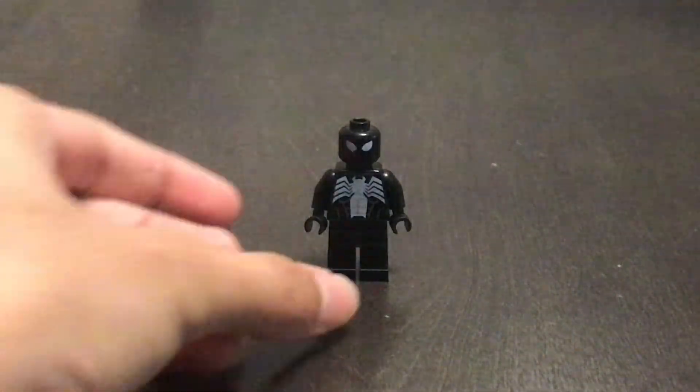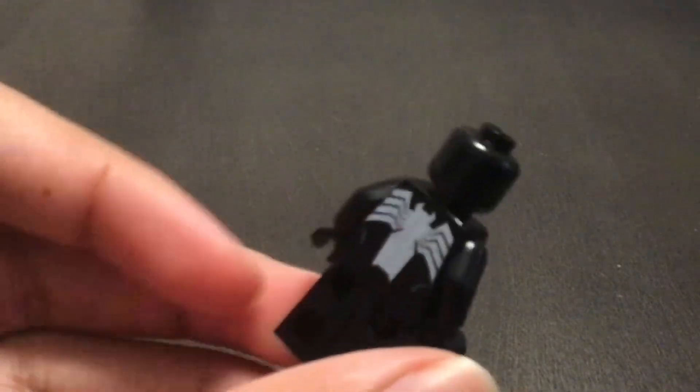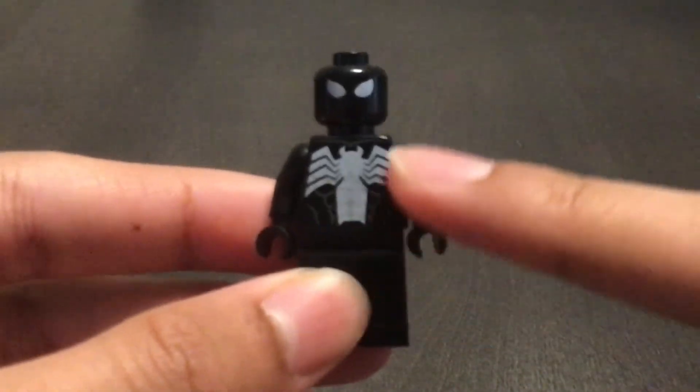This is my Lego black Spider-Man suit. I only use two pieces for this.